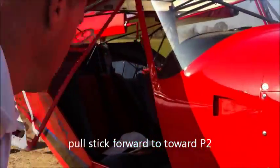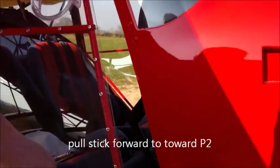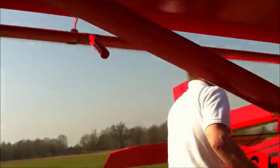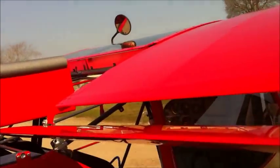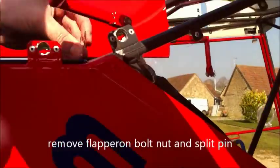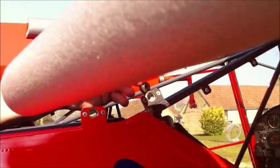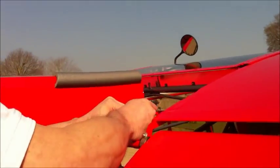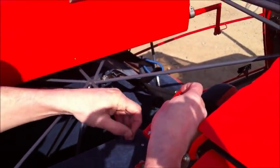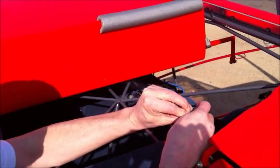First thing we do, we pull the stick forward here like that. That's the side we're de-rigging, just gives clearance at the back. There's a bit of protection there. Same thing on this side — take the flaperon bolt out and put it back in so you don't lose it.